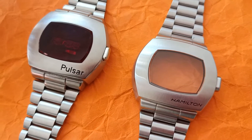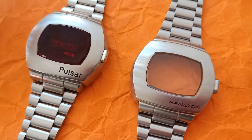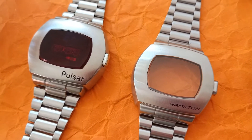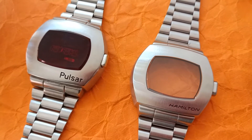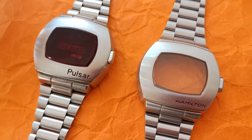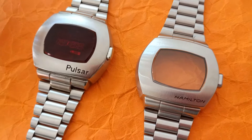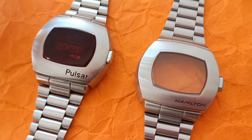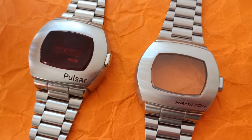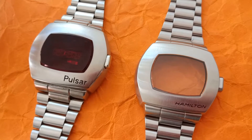Hello and welcome to my Crazy Watches channel. This is a review and comparison between the 1972 original and the 2020 re-edition Hamilton Pulsar. I was looking forward to someone putting these side by side for quite a while, but that didn't materialize over the last 18 months or so since the watch has been available on the market.